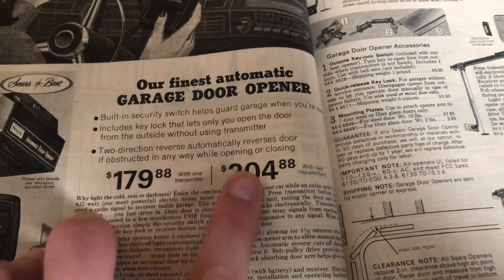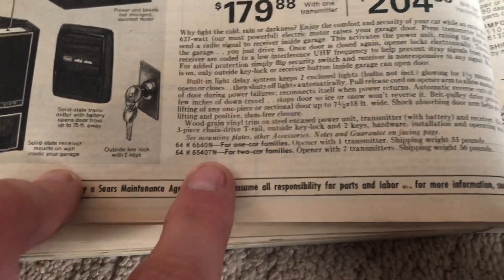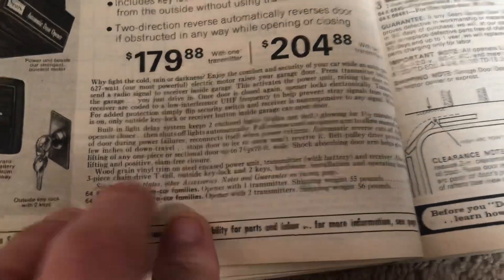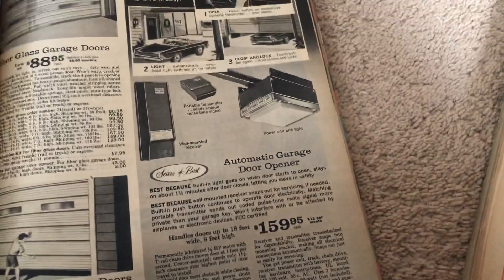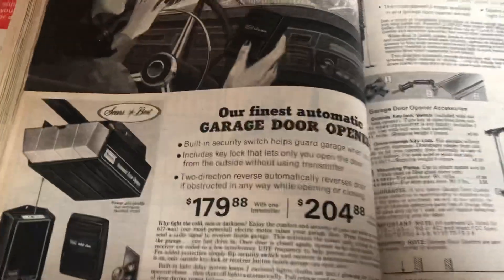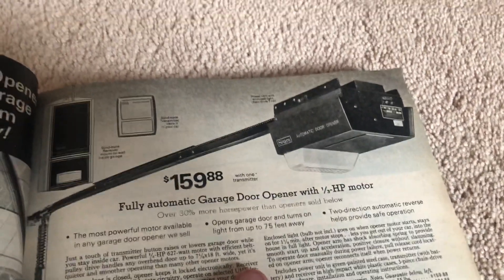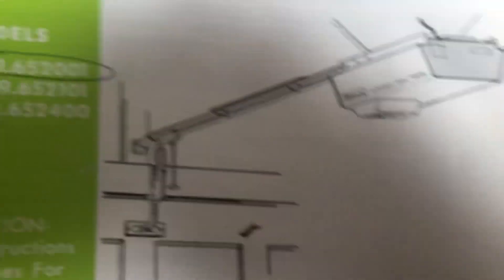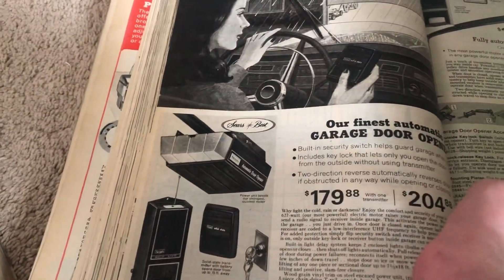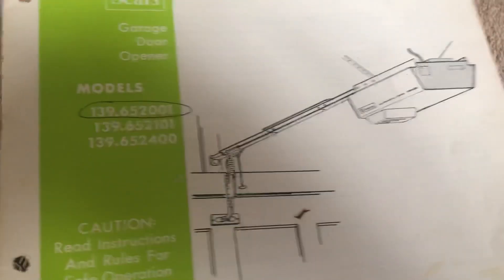It's $180 for one transmitter and about $205 for two transmitters, and the model number changes based on that. Shipping weight is 55 pounds, though in the owner's manuals they tell you the assembled machine weighs about 60 pounds. I wouldn't be surprised if it's a 70 or 75-pound operator fully assembled. Moving on to the lower-end stuff — you would think that was a 652,000, but it's not. These are the Green Sears models: 652,000, 652,001, and 652,400. Unlike the later 653,000 and 653,100.